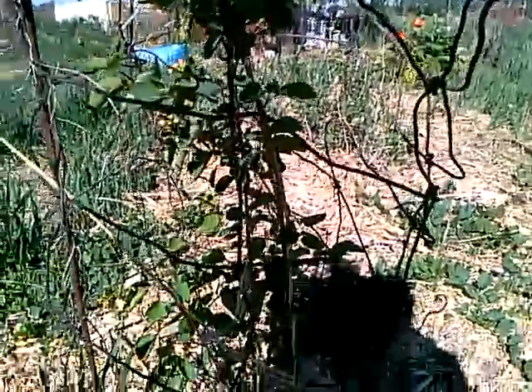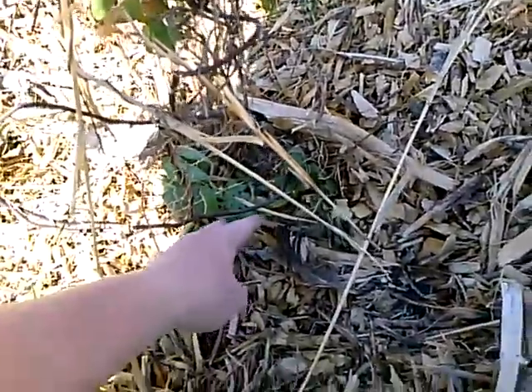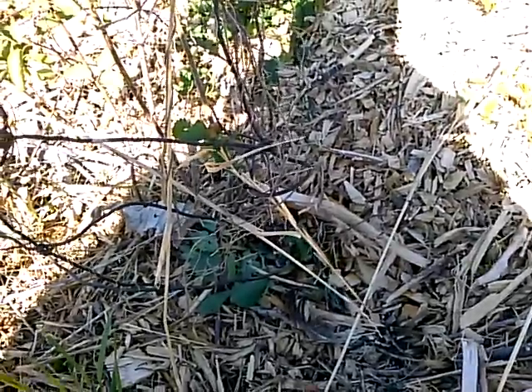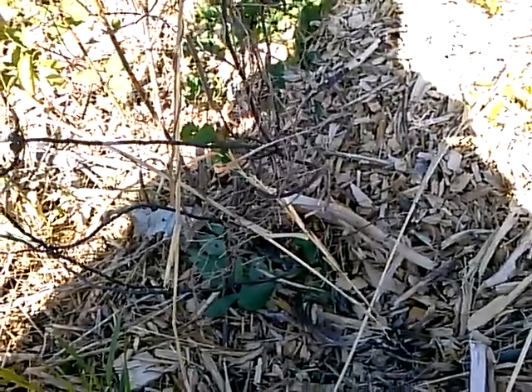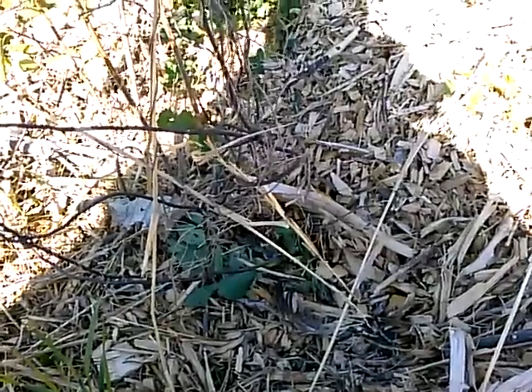I wanted to show you something super exciting — this is a fava bean. I planted those last year and it's self-seeded. I don't think they're perennial, so either it overwintered in the mulch or it reseeded itself.